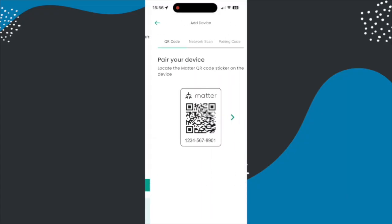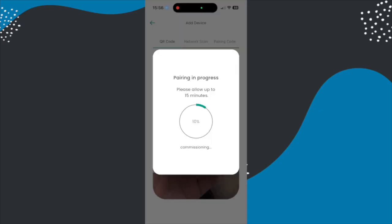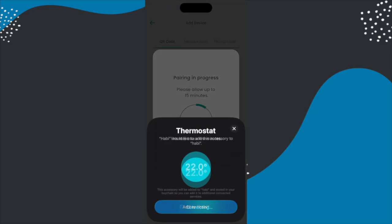From this point you can add in your radiator valves and your thermostat, and to do each of those you just scan the Matter QR code and it works through setting all of that up.